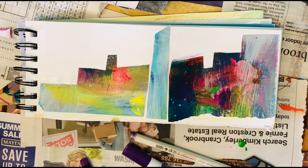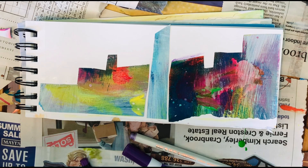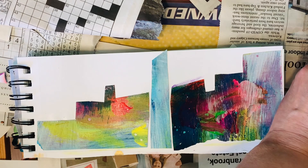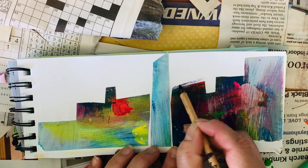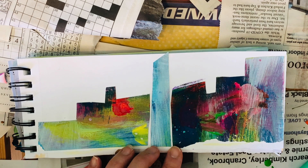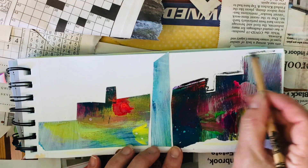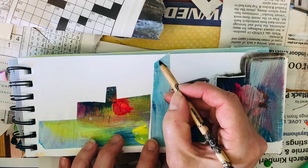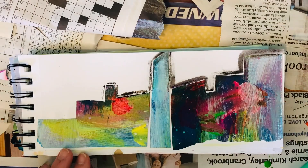I'm just going to go with the flow and see what tickles my fancy. I've got my pencil crayon and a little bit of water. Let's see what we can do — I might use just a little bit so it doesn't get too dark. Let's just smear it and see what we've got.